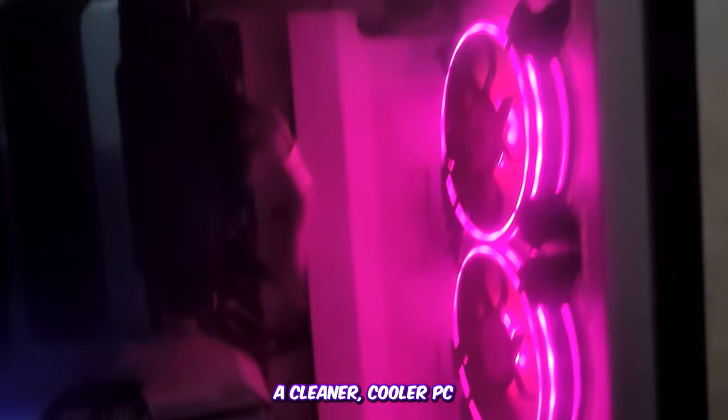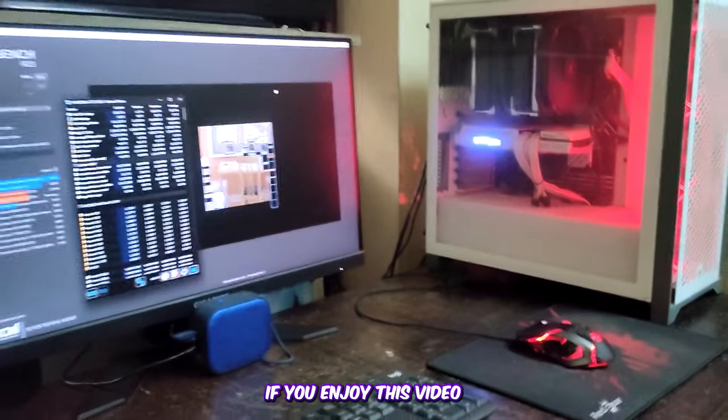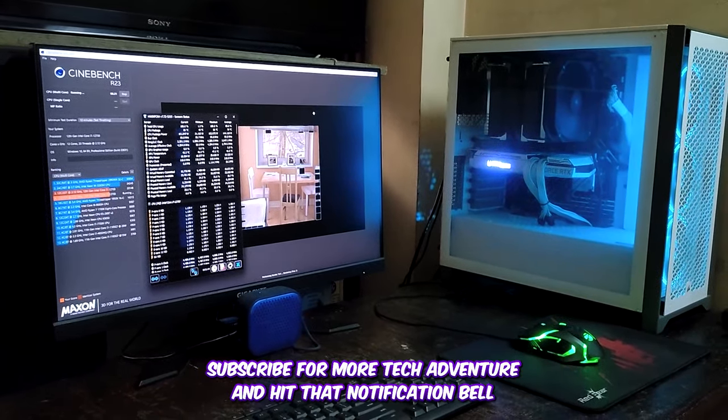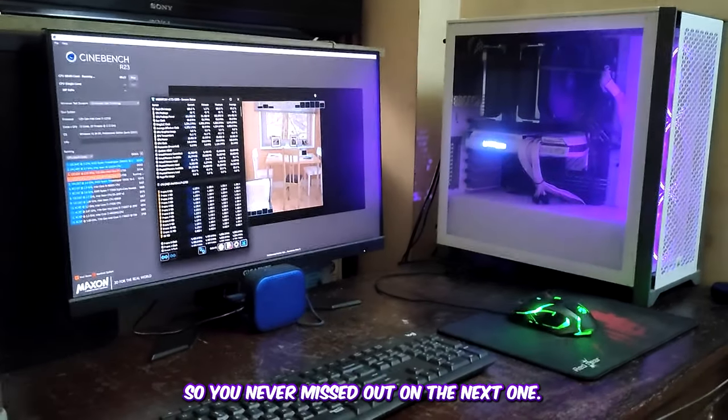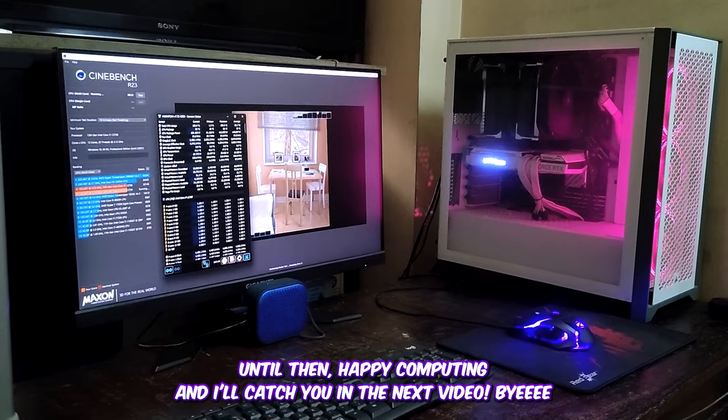I'm thrilled with the results — a cleaner, cooler PC. Mission accomplished! Thanks for joining me on this tech journey. If you enjoyed this video, don't forget to give a thumbs up, subscribe for more tech adventures, and hit the notification bell so you never miss the next one. Until then, happy computing, and I'll catch you in the next video!